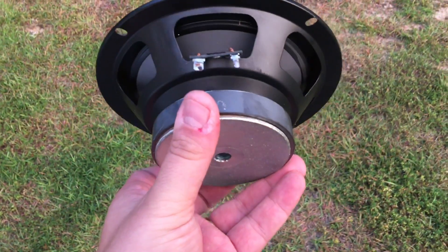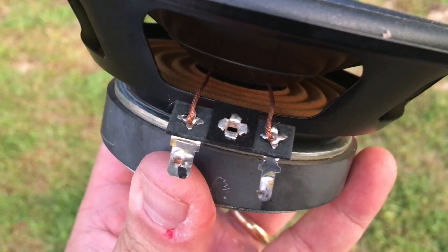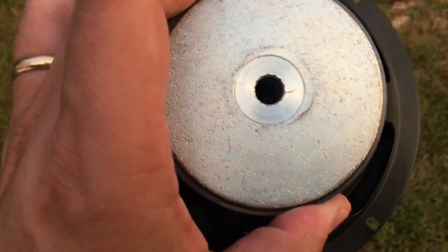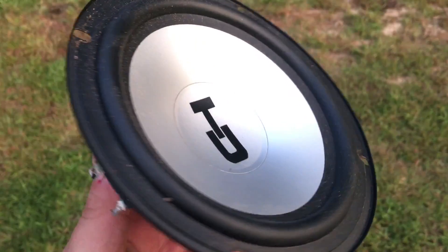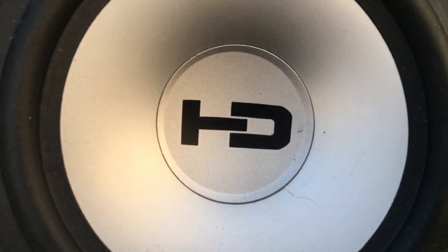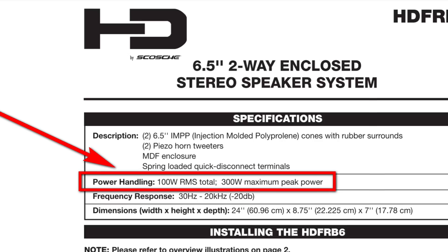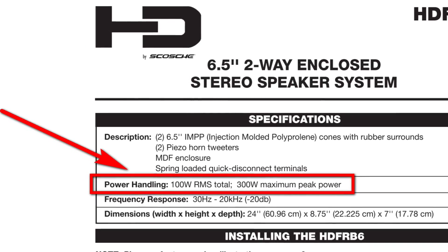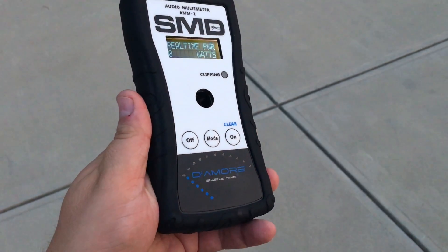The six and a half inch driver that comes with this box is actually not too bad. It has a one inch voice coil, 15 ounce magnet, rubber surround, injected molded polypropylene cone, and according to the specs, 100 watts RMS total — so we'll say that's 50 watts RMS per speaker, or 150 watts max per speaker.